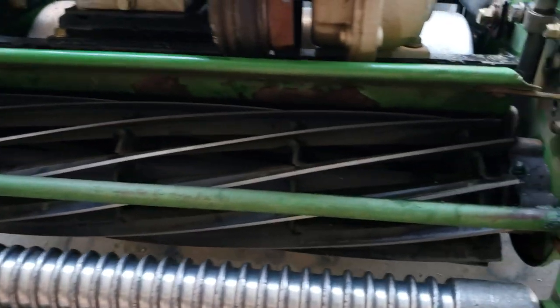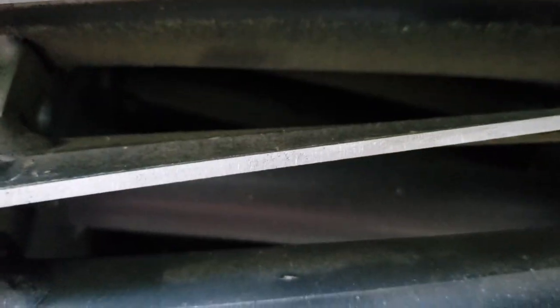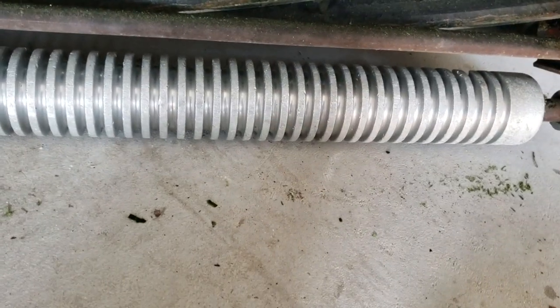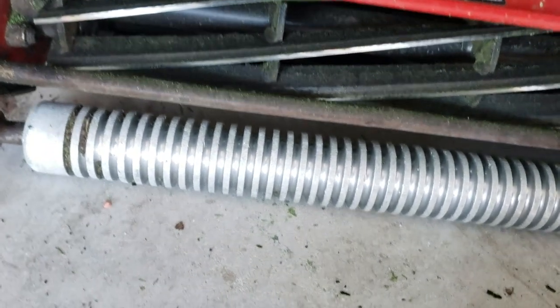I wanted to show everybody just how much better those blades look. It's hard to tell. If you look, the blades in here on the Toro are pretty similar to how the John Deere looked — they're getting dull, not super bright and shiny. Just cleaned up those edges really well. I'm very interested to see how much better the cut quality is.